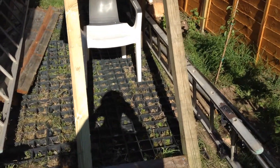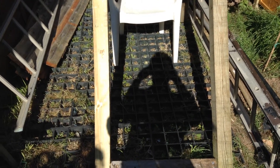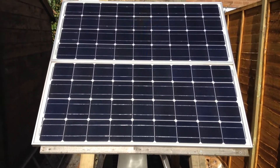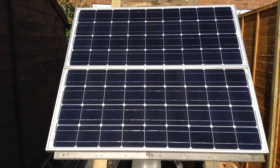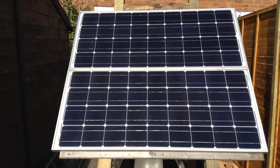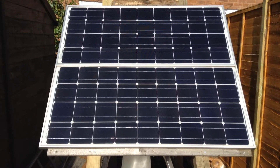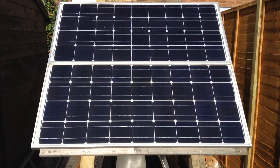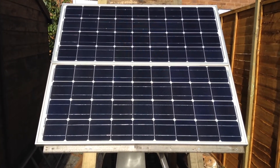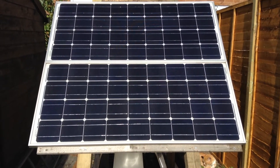This new frame is much more substantial, being made of three-by-three fence posts rather than bits of fence panel. These are the two 100-watt monocrystalline solar panels. They are 100 watts each and are wired in series to feed a SunSaver MPPT — maximum power point tracking — controller which is upstairs. They are 17.5-volt panels wired in series to give a nominal 24 volts, but the output voltage can go up to the low 40s.